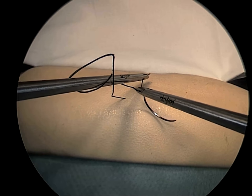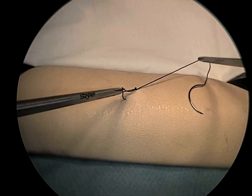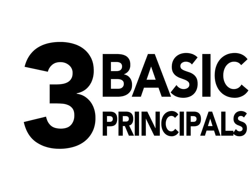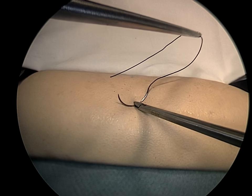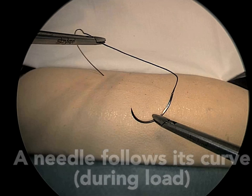Demonstrated clearly is the importance of unloading loops off the instrument and onto the short tag end. We have demonstrated three basic geometric principles fundamental to effective laparoscopic intracorporeal suturing and knot tying. A self-righting load of a needle depends on creating a soft tissue curve.